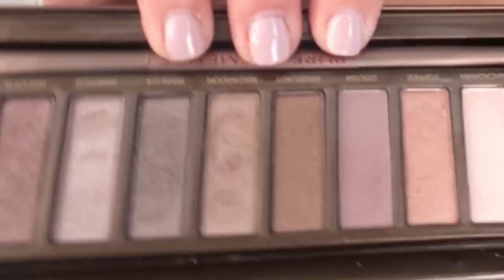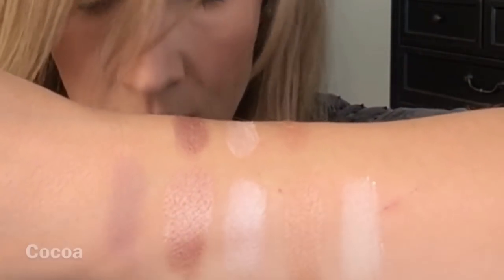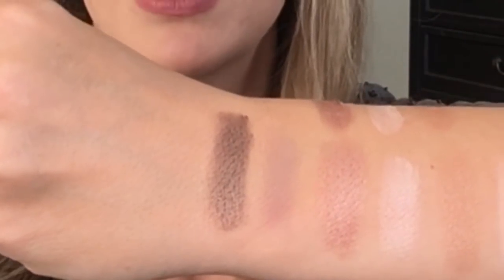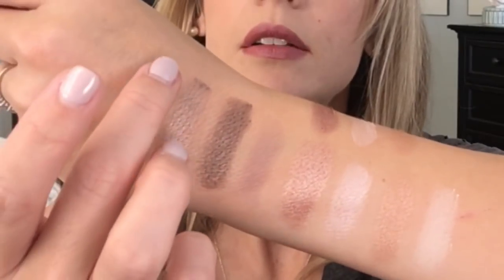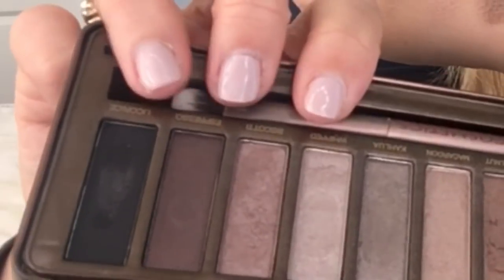I'm going to swatch these next. Hazelnut. There's no crumbling or fallout, which I feel like you can get with Urban Decay. And here's Macaroon. And Kahlua. These four look really great.